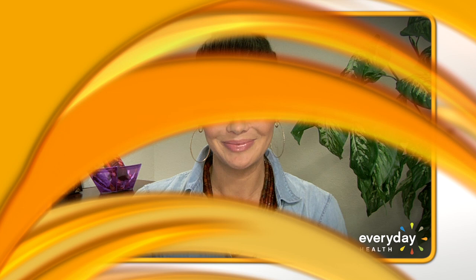Subscribe now. You'll never believe what our moms will be revealing on the next Around the Clock.